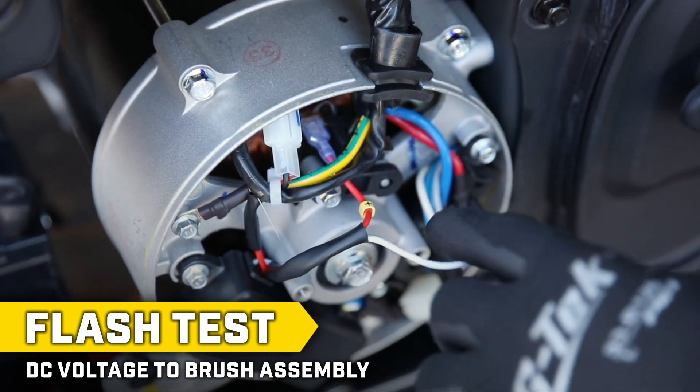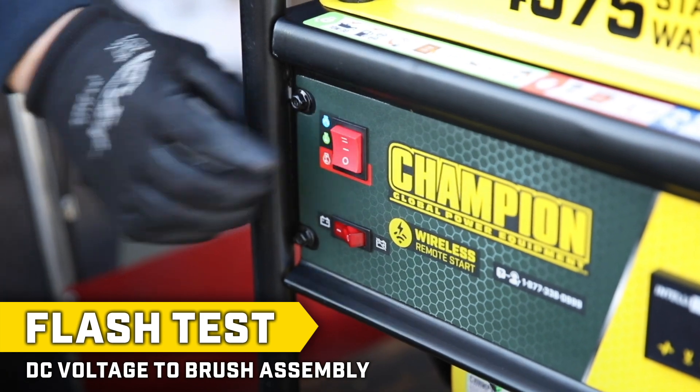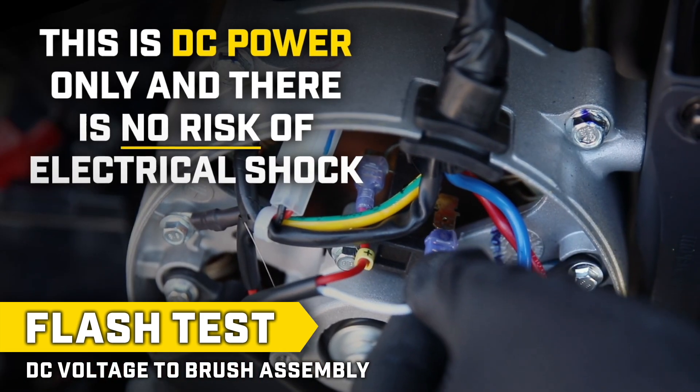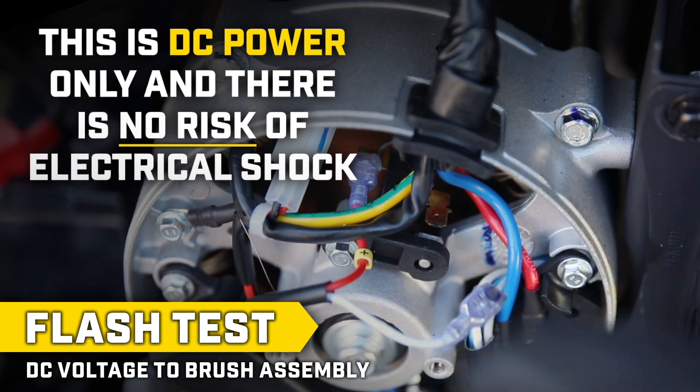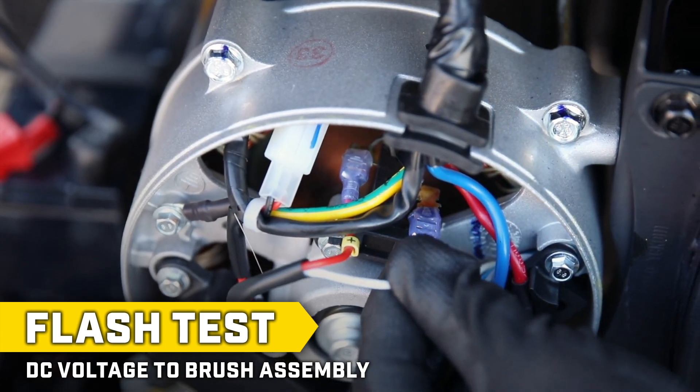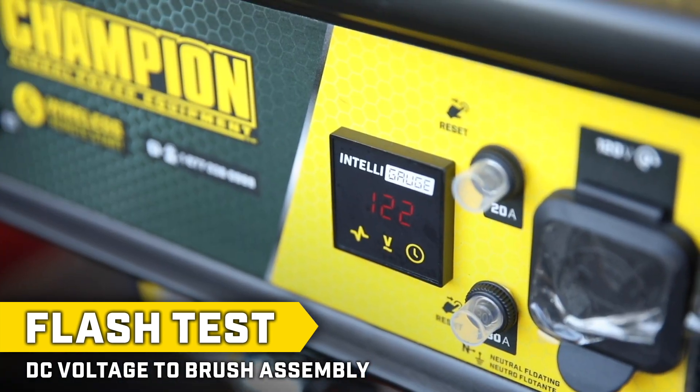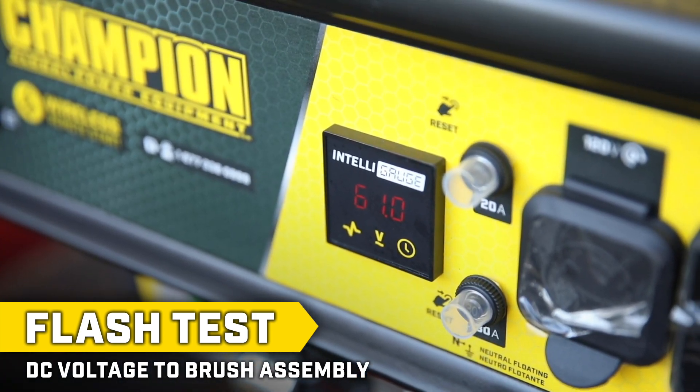Disconnect the white wire first. Once it's disconnected, start the engine and touch the wire against the terminal. This should produce a spark. If a spark does appear, reconnect the white wire to its terminal and there should be power to the outlets and meter. If there is power, you can reassemble the unit.